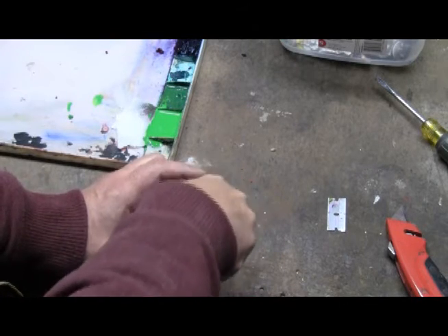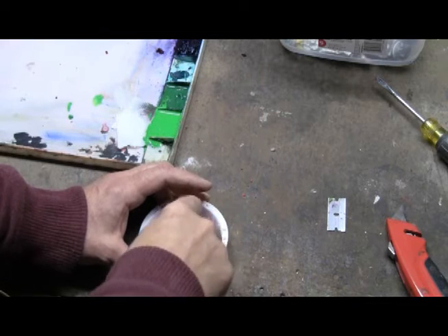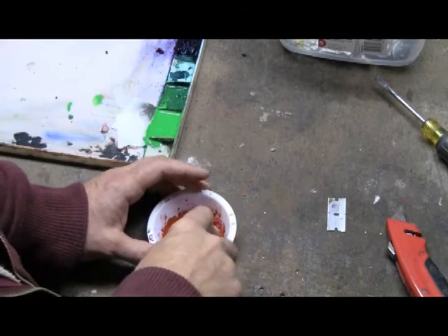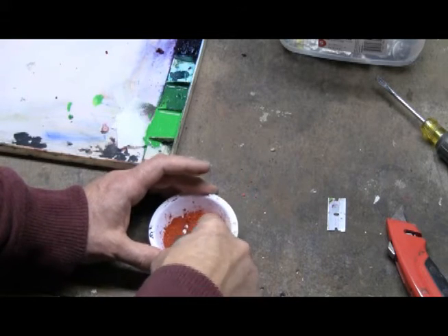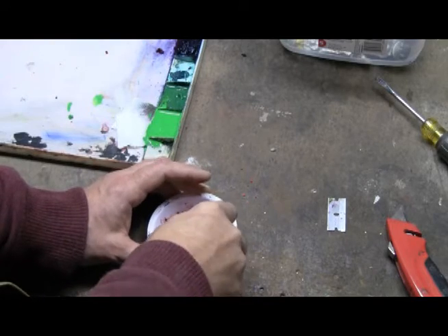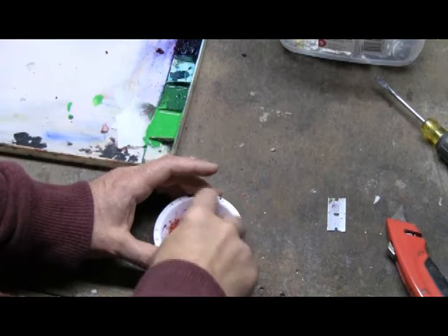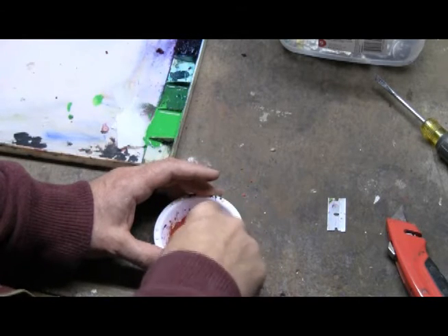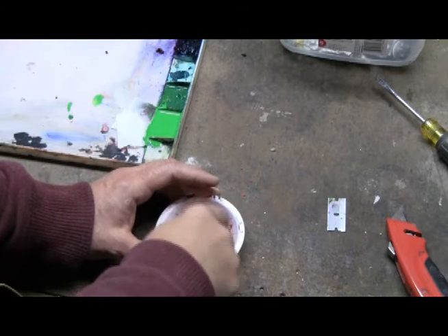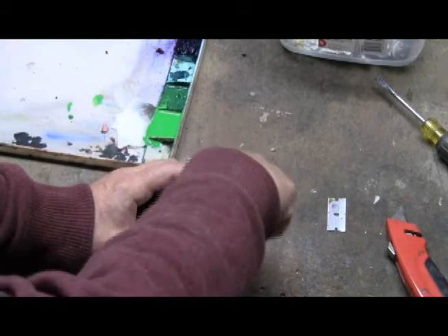Gouache, or opaque watercolor, dries significantly lighter than it appears in its wet form. Regular transparent watercolor does the same thing, only not as much — so although the color in transparent watercolors is darker when wet, the dried state is not as distinctly different.